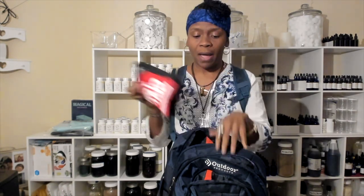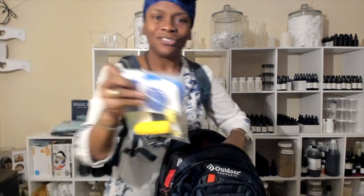Second, you need a first aid kit. It's a good thing to have — just make sure you check it and make sure everything is updated, including anything that expires. So your first aid kit is number two.